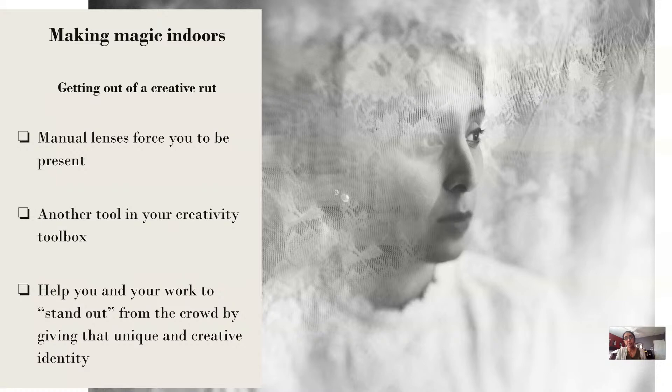Getting out of a creative rut — manual lenses have time and again helped me get out of a creative rut. Especially during times when I feel really burnt out or overwhelmed with client work, or when it's towards the end of the year and I'm reflecting on my goals, or when I'm just tired of creating something that feels very similar to what I've already made. Picking up your manual lens — whatever that is — for example, I don't use the Twist quite a bit, but picking it up and practicing with it for the next 30 days could be a really great creative exercise.